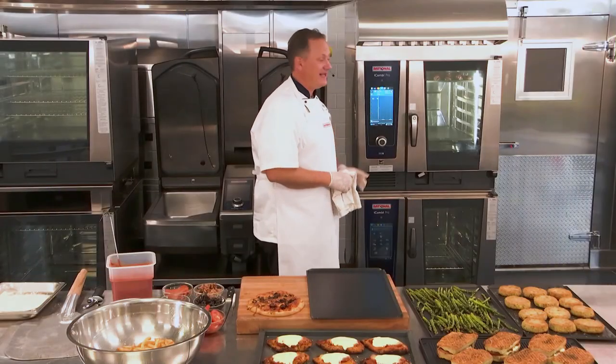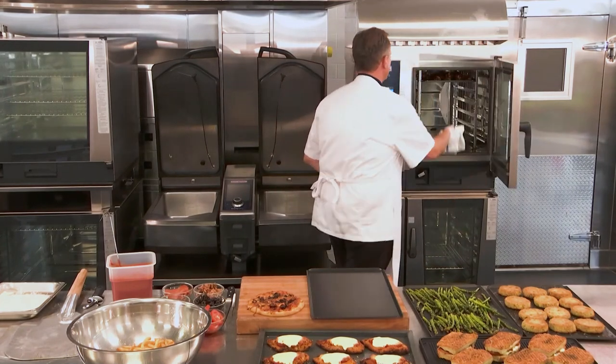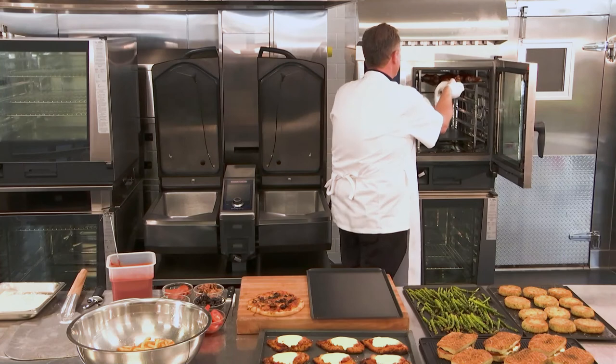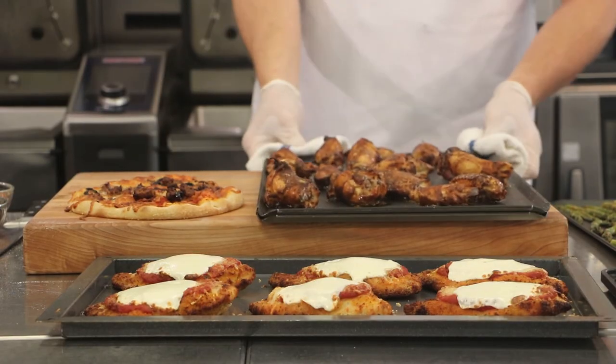And now we've got the last indication that our wings are done — hot, crisp, and ready to go.